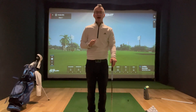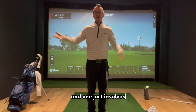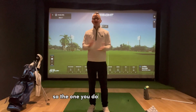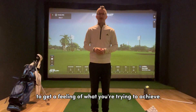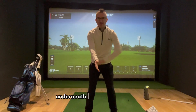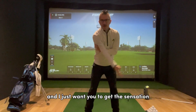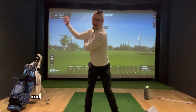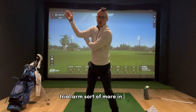One drill involves a prop — a head cover — and one just involves a feel using your arms. For the feel drill, you don't need anything. Get your trail arm up and put your lead arm underneath and sort of behind it. The sensation is just turning the body to get to the top of the backswing, using your lead arm to keep pushing the trail arm more in front.